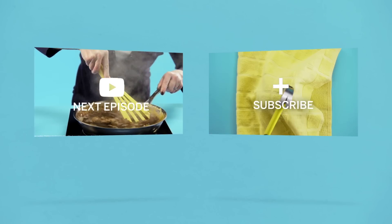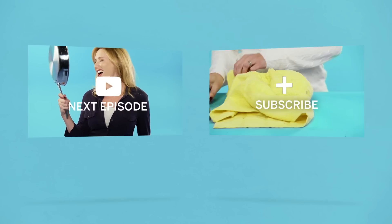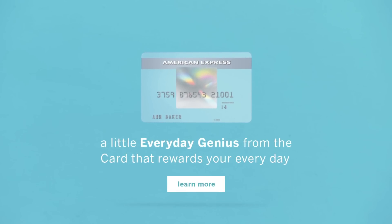How can we make your everyday a little easier? And share the life hack with you. American Express is at your service.